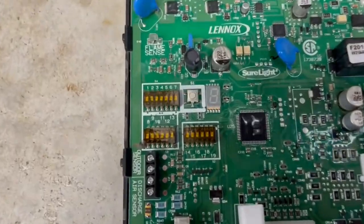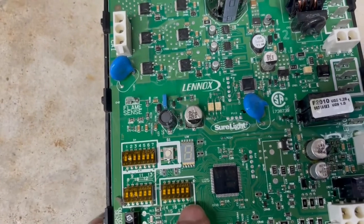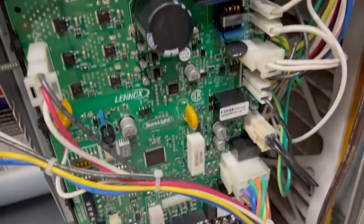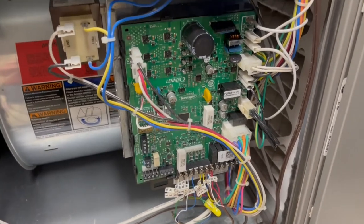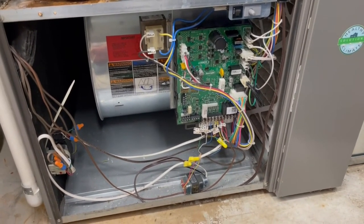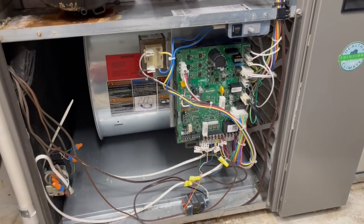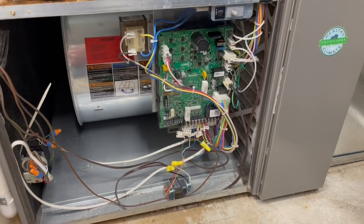These dip switches change the circuitry and programming for the board to run for your particular situation, so pay attention to them. The new board has none of them set, so you just take a small sharp object and flip them to match your old board. Then it's as simple as popping it into place, connecting the wires using your wire markings, and connecting all your connectors back. Take some photos before and after just to make sure you're good. The furnace has been running well with no issues since. I'll try to put the furnace model number and the circuit board part number in the description to help anyone in a similar situation. Thanks for watching.